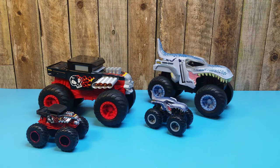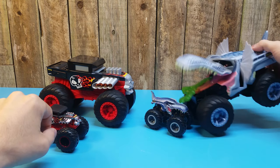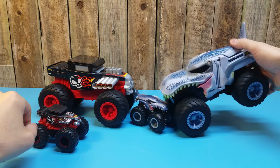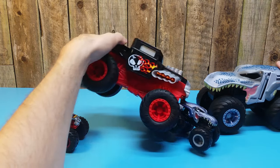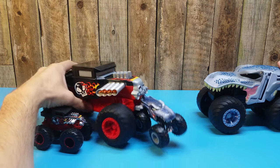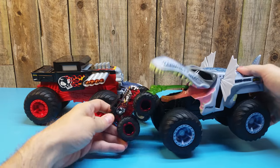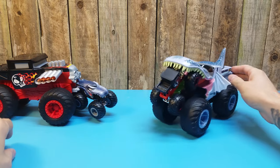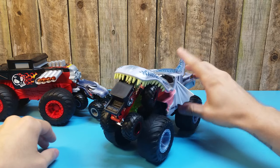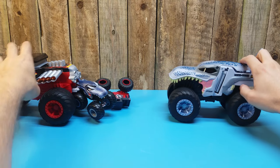Here is the father-son combo again, out of box. You can see how big they are in comparison to each other. You can interact with the larger cars with the smaller monster trucks and kind of fight them and eat them. Make up your own stories, which is cool. It animates the trucks and gives them a personality, which is a fun idea.